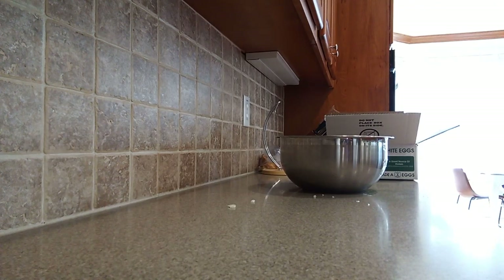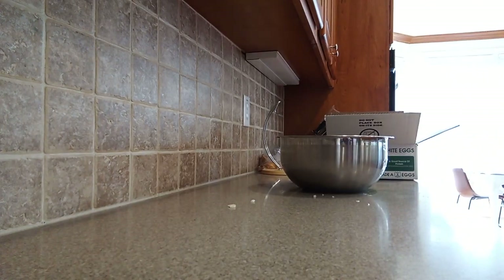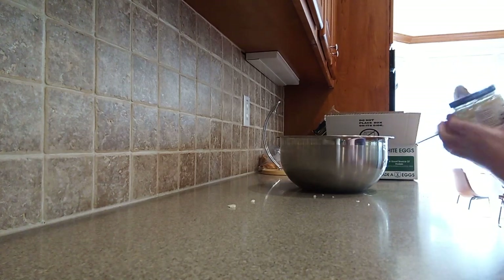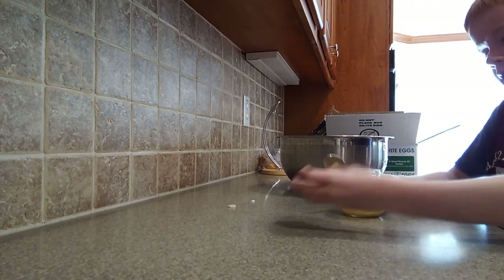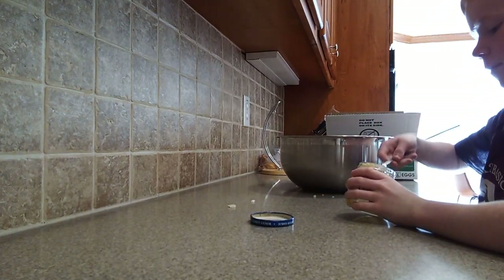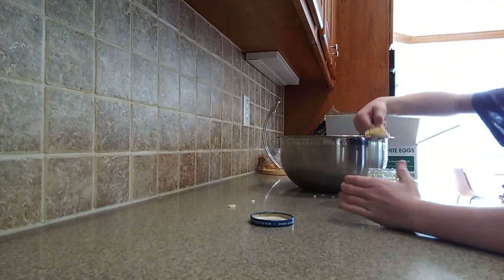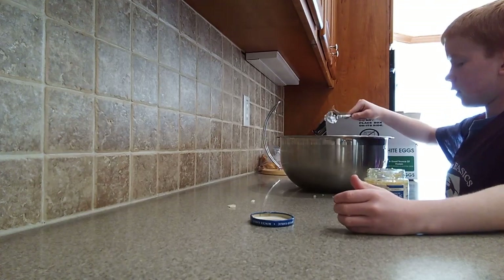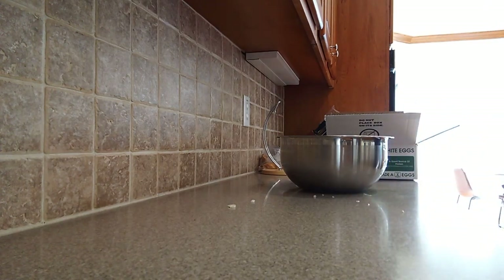Next thing: three cloves garlic, minced. You can either use cut up garlic, three cloves, or what I normally do is just use pre-minced garlic from a jar. You only need about a tiny spoonful — this way is a lot easier because you don't have to spend all that time cutting up the garlic. That's strong!